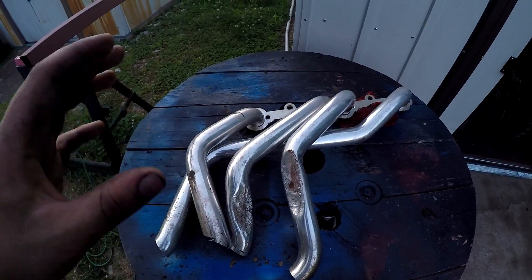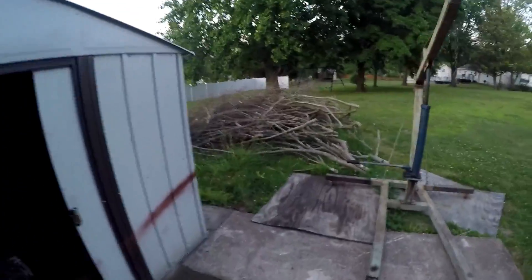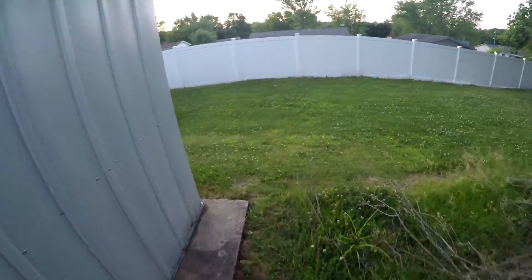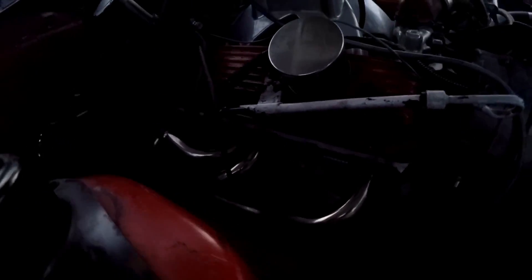I know most times you have to undo the engine mount bolts and raise the engine to snake out the left side — that was my case for these headers. When installing, I had to lift the engine up. To remedy having to do that again, since I'm on grass, I just sawzalled the bottom half and yanked up from the top.